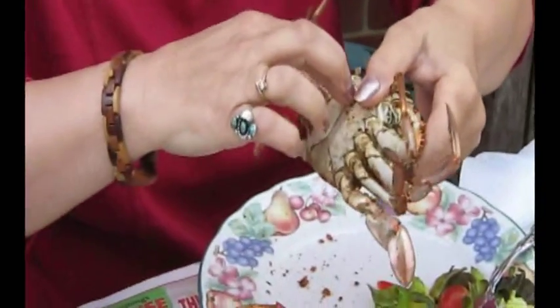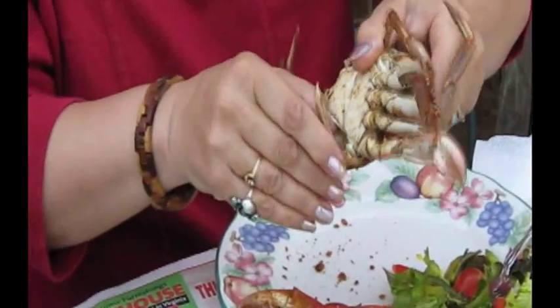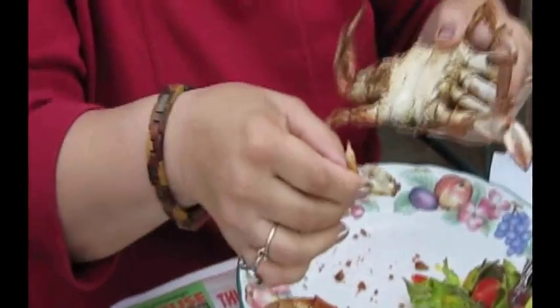Okay, and then you grab this apron and you pull it and you break it off — and you don't eat that.